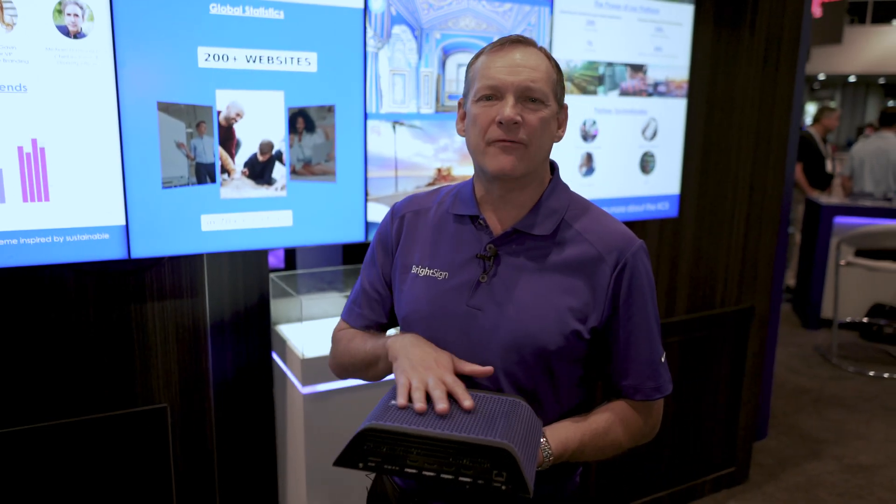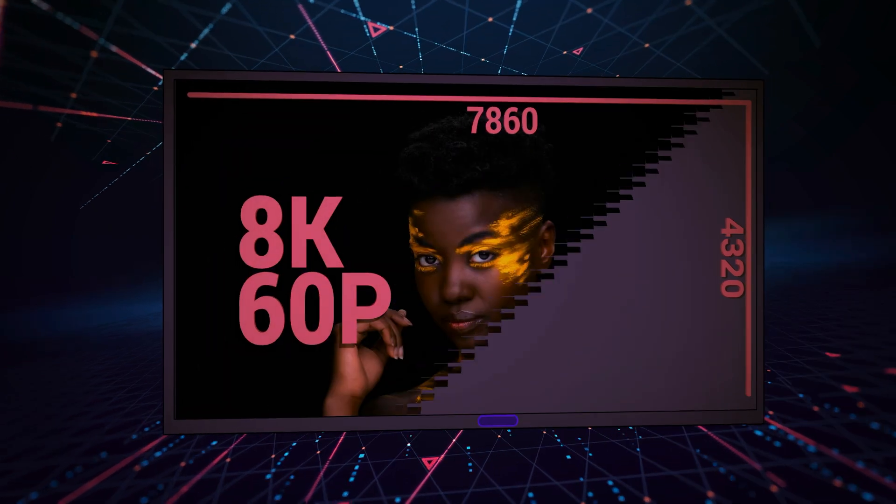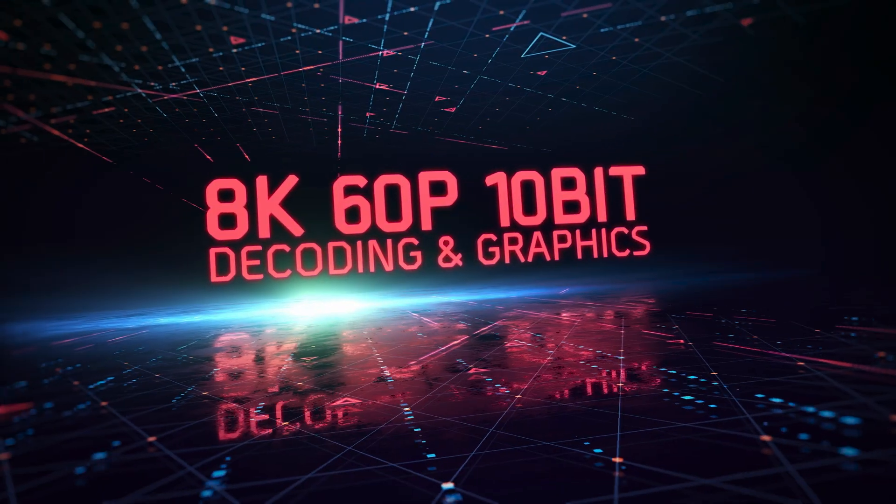This player starts off with an 8K video engine, allowing us to have 60 frames per second 8K video, 10-bit — so as high quality video as you can get.